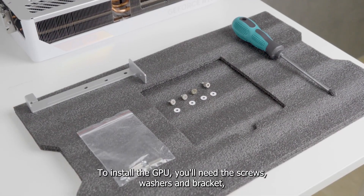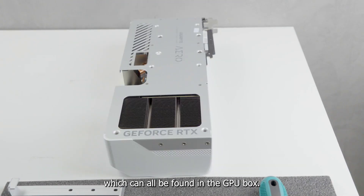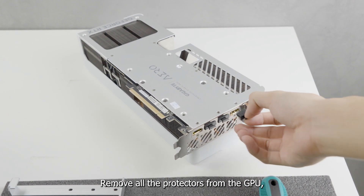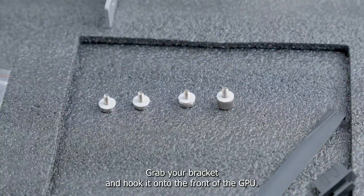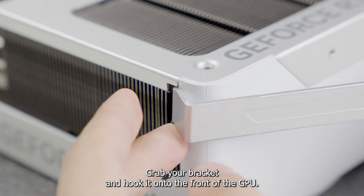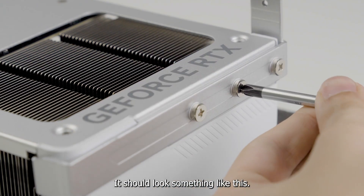To install the GPU, you'll need the screws, washers, and bracket which can all be found in the GPU box. Remove all the protectors from the GPU and place the washers on the screws. Grab your bracket, then hook it onto the front of the GPU, line it up, and screw it in tight. It should look something like this.